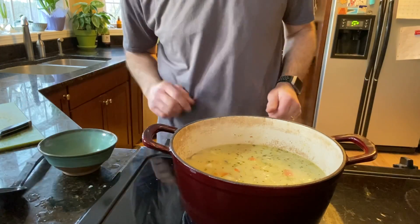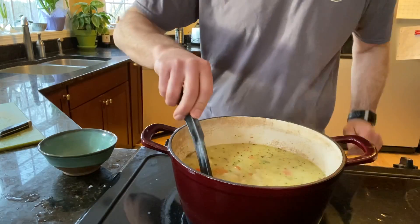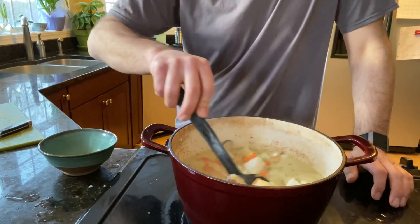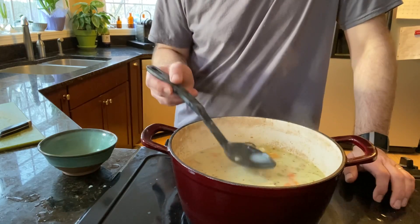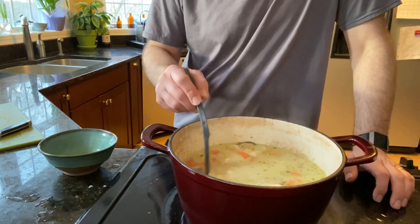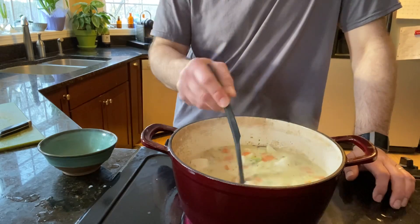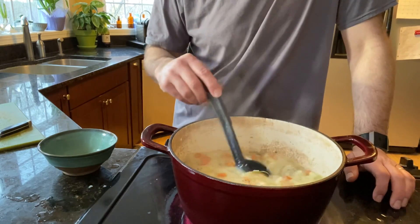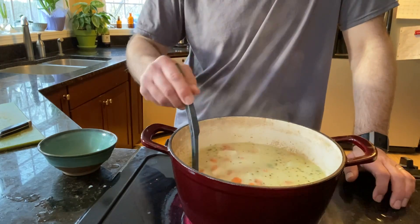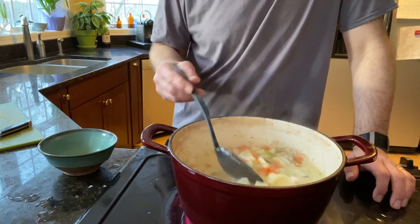We're going to let it sit for a little while and turn the heat back up a bit. We want to look at our consistency — do we have too much vegetables and not enough broth, or too much broth and not enough vegetables? I like a nice chunky soup, but we've got maybe too much. Maybe we need to add a little bit more broth — that's easy to fix.